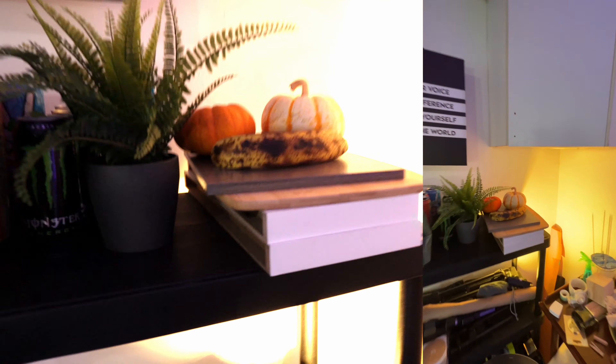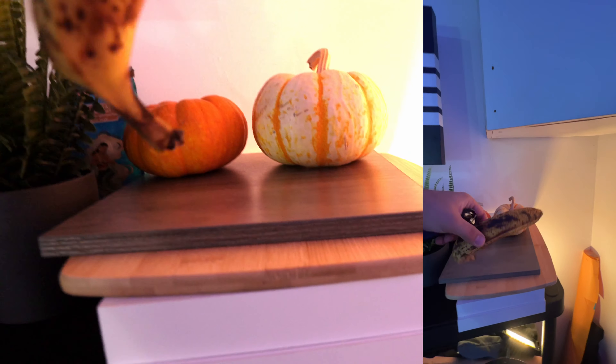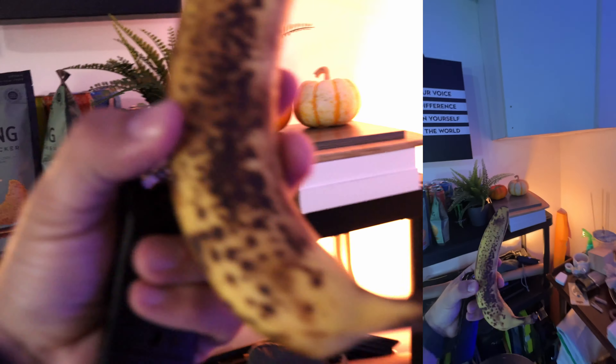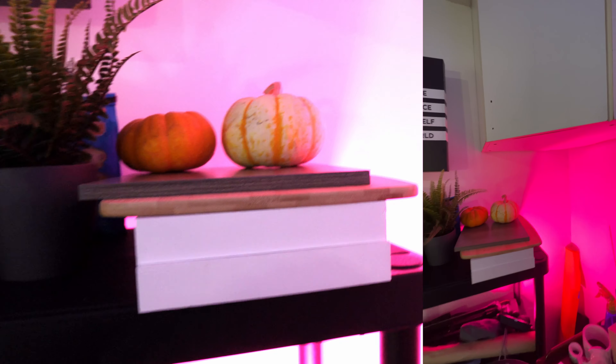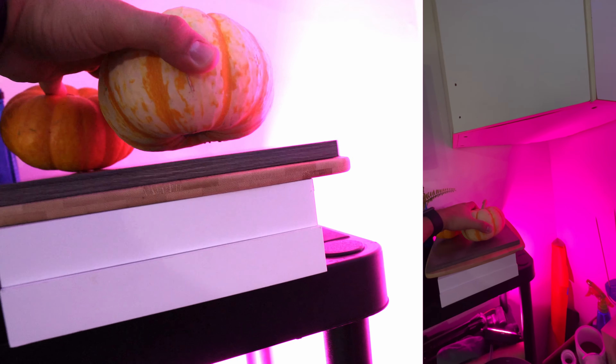Since I don't have a dish, I'm going to use this — it's just a banana. It's not that I have a banana laying around in my studio; it's what I brought to create this video. I also have these two pumpkins.